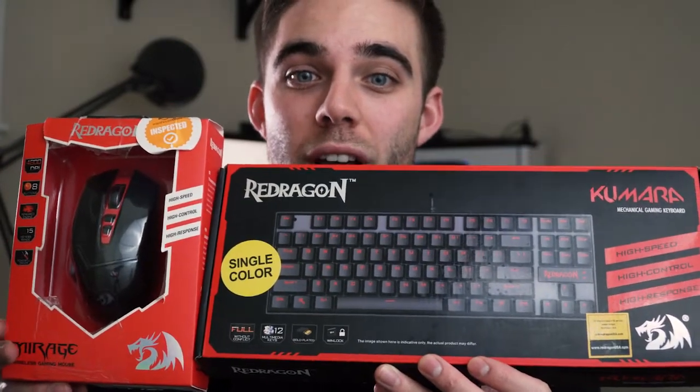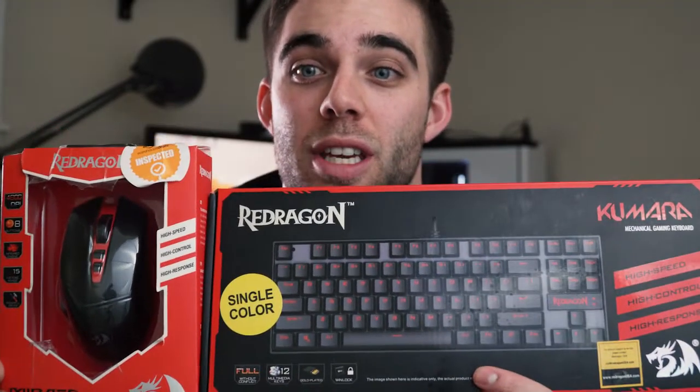The two items I have to show you guys today are the Red Dragon Mirage gaming mouse and the Kumara mechanical gaming keyboard. When I purchased these two items, I originally got them to use at my office desk. I honestly didn't want to spend too much money on peripherals for my office computer since I already had some really nice ones for my gaming build. I figured if these two didn't work out, I'd just use those at the office instead — and that's honestly what I ended up doing because of the one or two shortcomings this mouse and keyboard combo actually has.